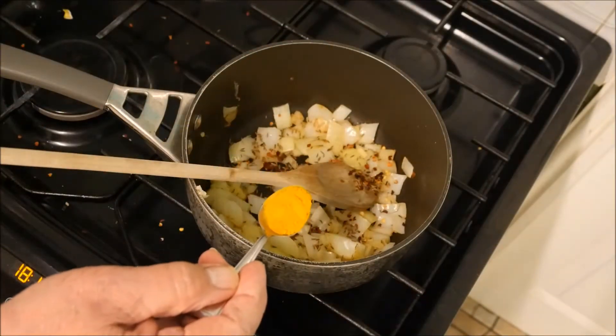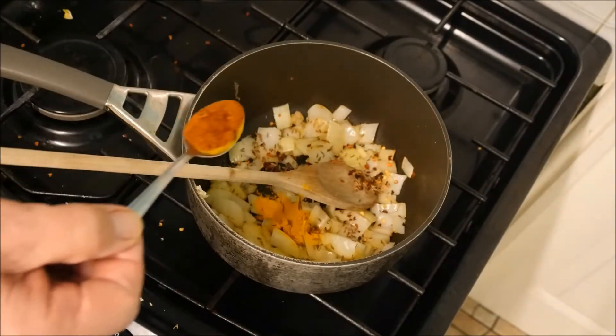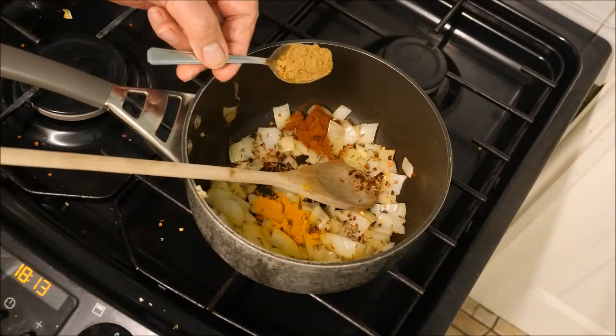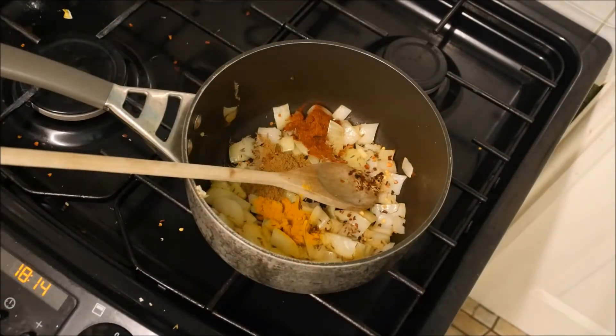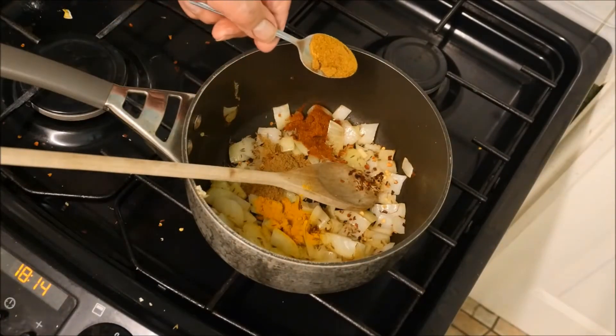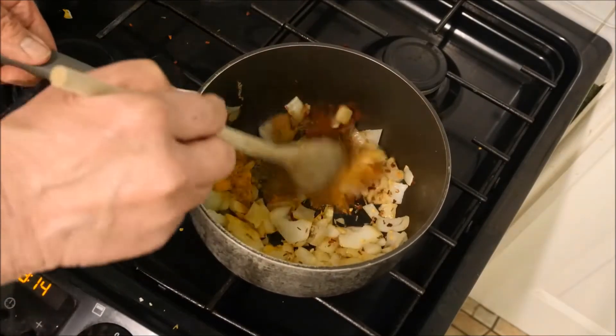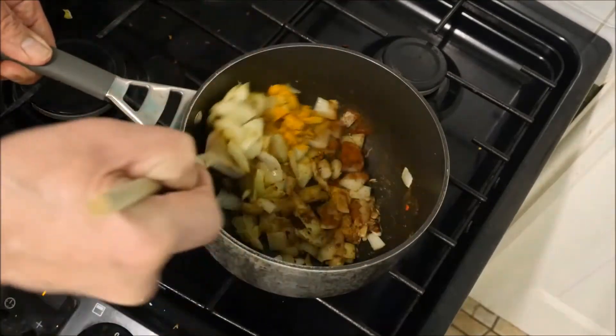One teaspoon of turmeric, one teaspoon of paprika, one teaspoon of ground cumin, one teaspoon of medium curry powder — give this a gentle stir.